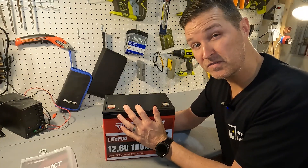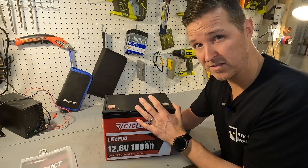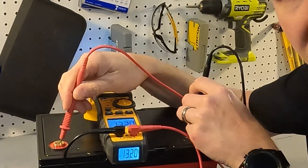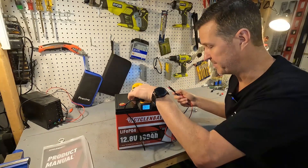The first thing you should do when you receive your battery is check the voltage. This Cyclin Bat battery is right at 13.2 volts — that is exactly where we want it.